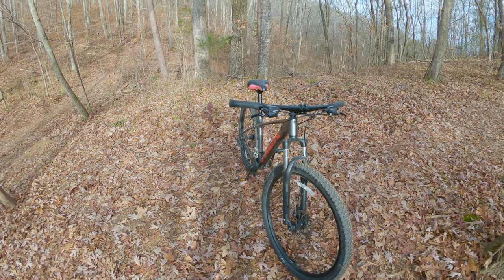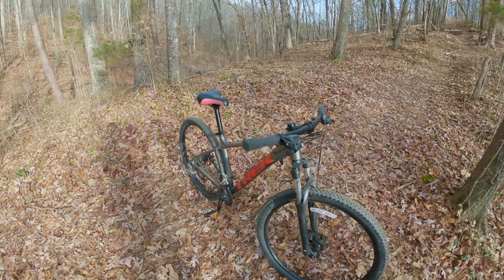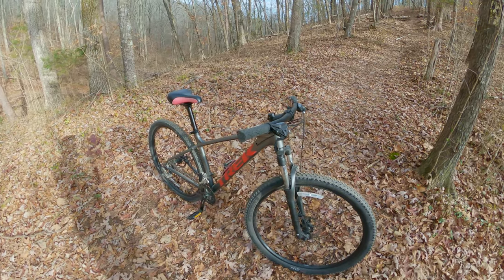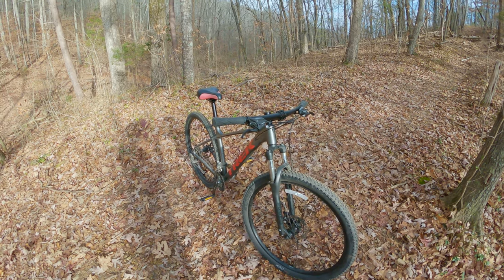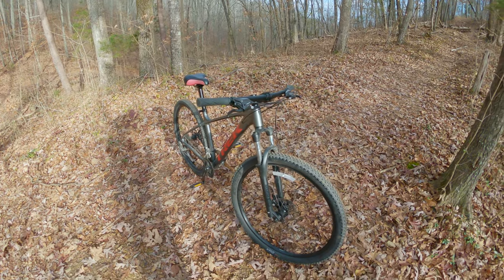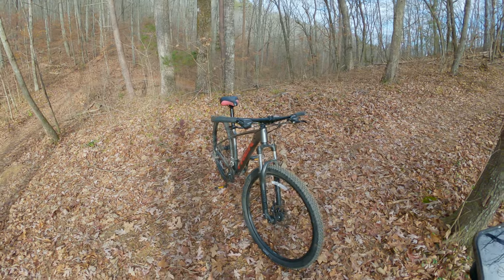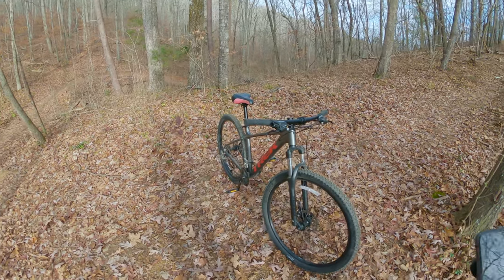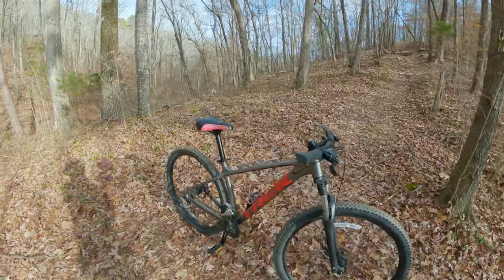Trek makes a lot of adjustments across frame sizes — it's not just one set of wheels and fork for a model. This is really cool because you're not putting small components on a large frame or vice versa. This size-specific approach is part of why I went with the Trek Marlin. Would the GT Aggressor have been perfect? Yes. Does the Trek Marlin work? Yes — but this is what was available in today's market.